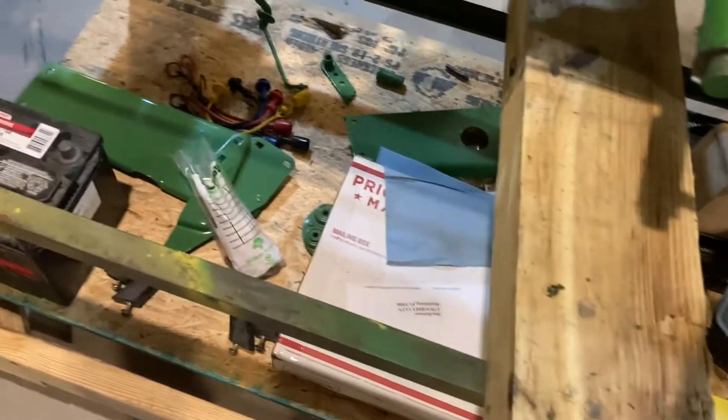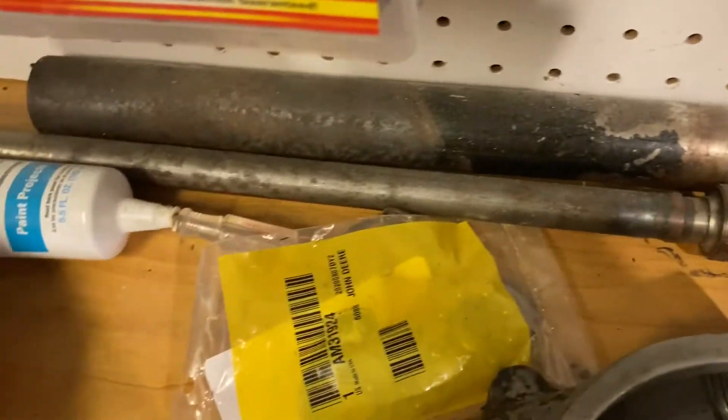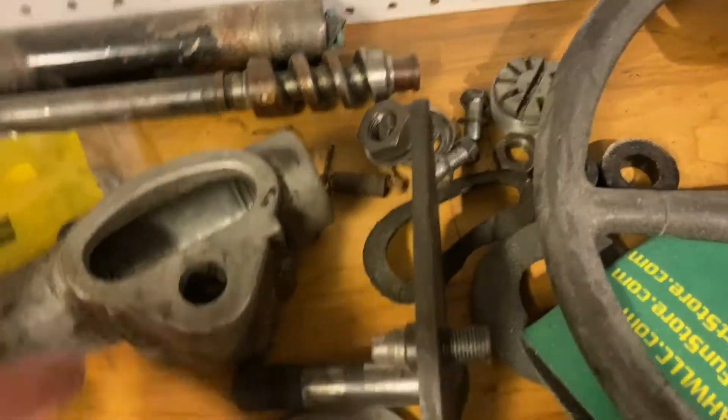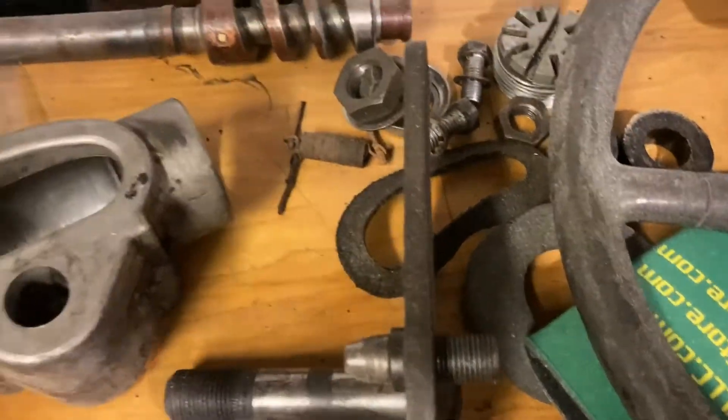I've just kind of gotten some stuff laid out so I can put it together when it comes time. I did get in my steering components over here — there are some new parts here that I'll get into. I might make a separate video on that because I haven't seen a whole lot of videos online about doing the John Deere 140 steering unit.